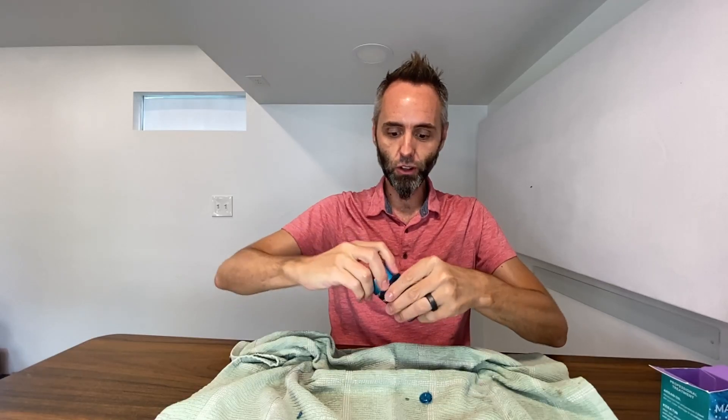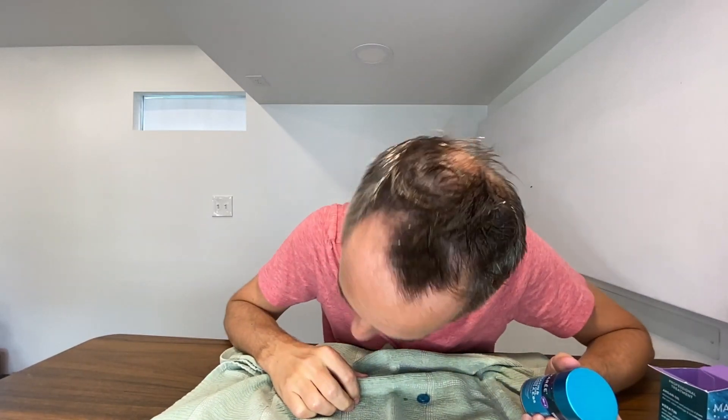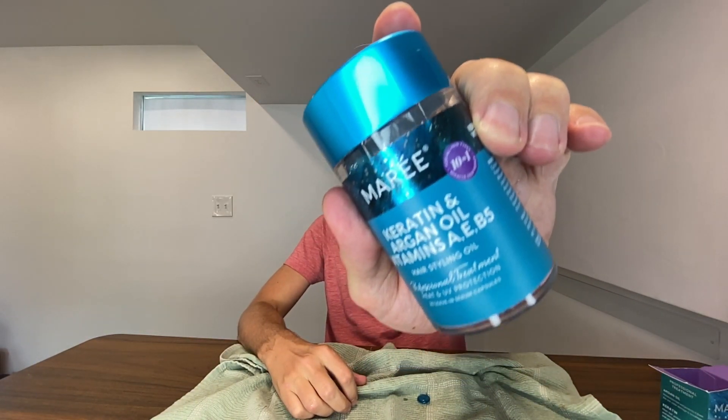This stuff is great. If you're looking to make your hair get a little bit of healthy minerals, argan oil, and keratin and all that stuff in there, definitely go and check out this stuff right here. This is great. Thank y'all for watching, and that's it. Thank you.